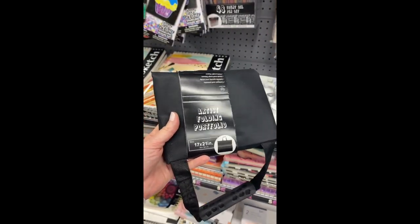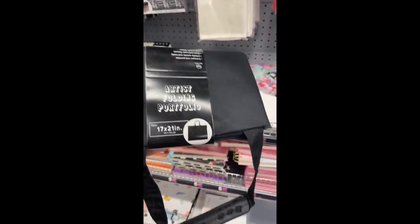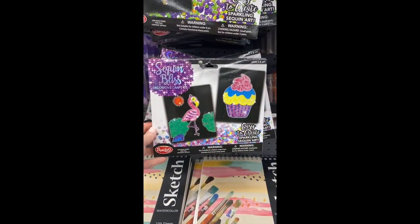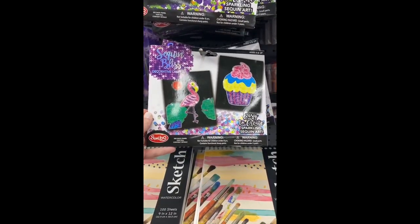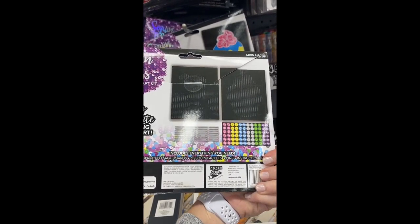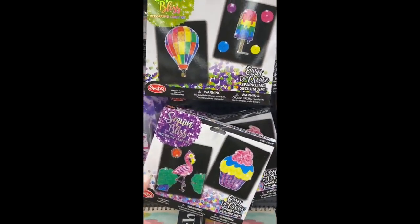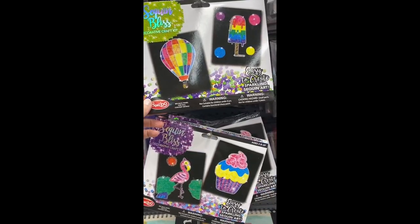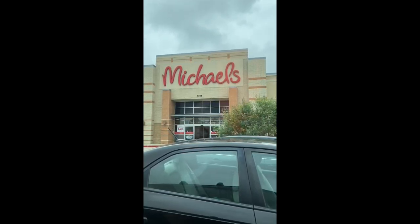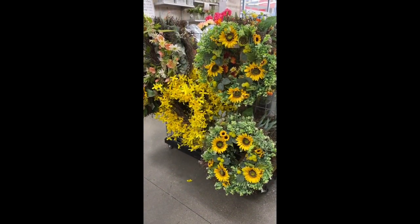I found an artist's portfolio — it's just a little foldable, size is 17 by 21. You could put something like a piece of cardboard on the side to make it more substantial, but yeah, five dollars. And I also saw these — it's not diamond painting, it's Sequin Bliss. You paint using sequins. Comes with two foam boards, six sequin packets, pens, and an instruction sheet. They've got cupcakes, hot air balloons, popsicles. So that's fun.